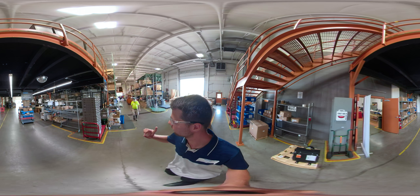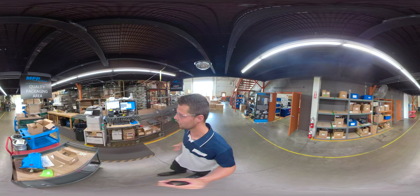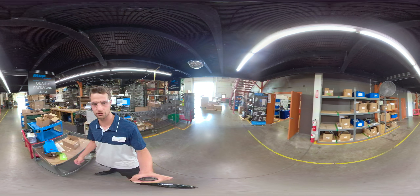In front of us we have our inventory space. One unique feature of MFP is that we have carousel inventory — these carousels rotate around and stop at the other end so that our guys don't have to walk. It allows us to have high-density storage so we can have more parts to better serve you.